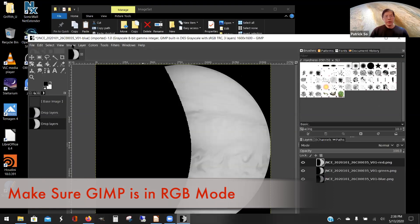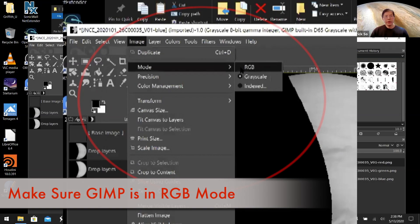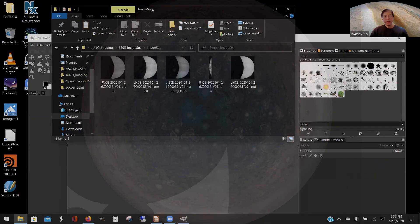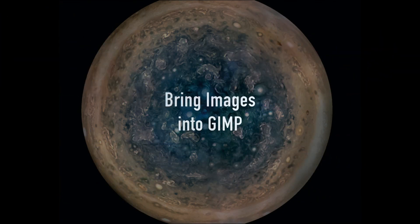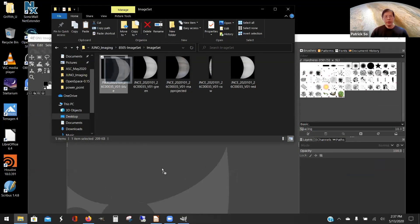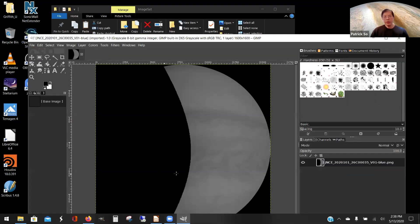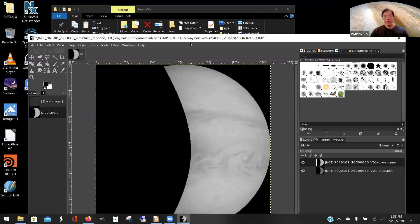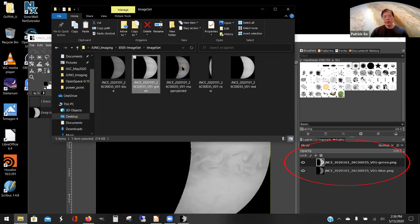Here's how you start. Go to Image and make sure you're in RGB mode — red, green, and blue, not gray. With your image set, start with the blue image and drag and drop it into the GIMP window. Your blue appears in the layer display. Here's your green — drag and drop. They all line up, so it's kind of easy to do this. There's your green above the blue in the layer menu.